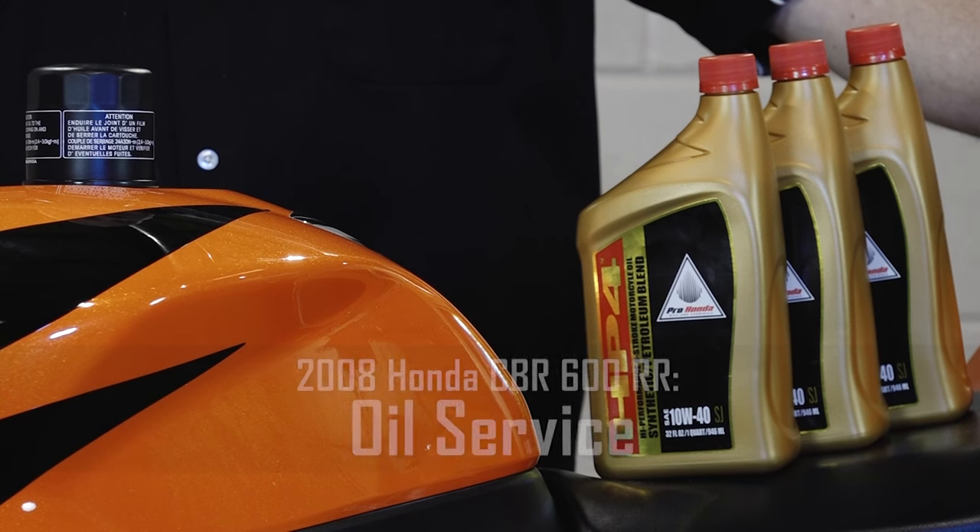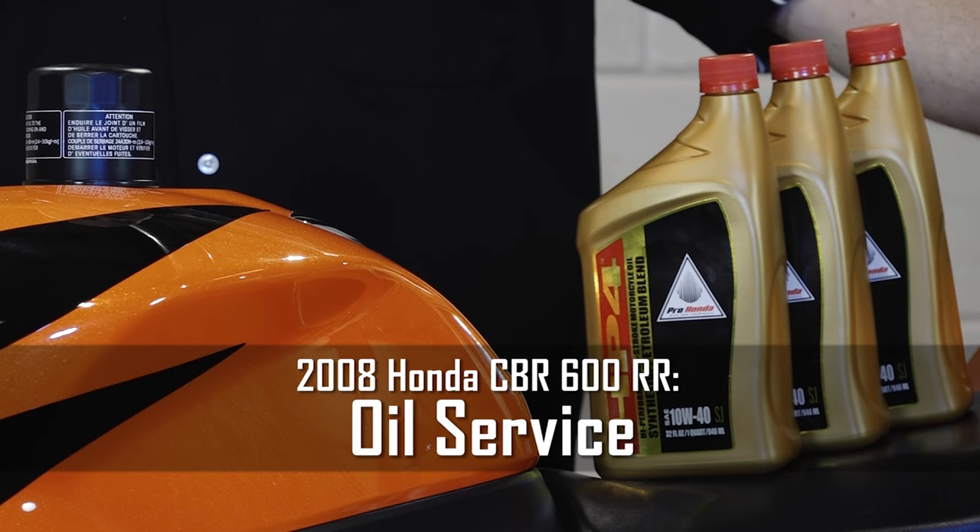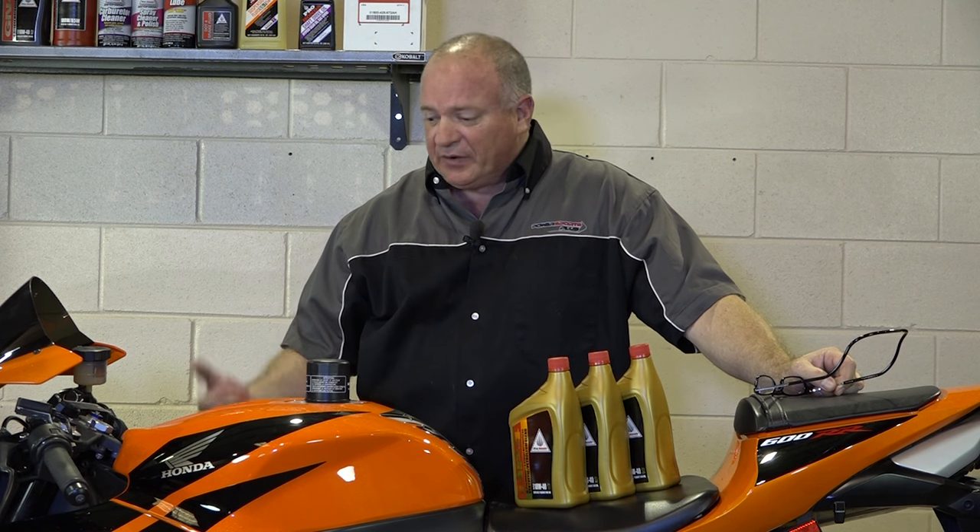Hello, John Talley here with Partzilla.com. Today we're going to show you how to do a simple oil change on a 2008 Honda CBR600RR. Start by just letting the machine run for about two or three minutes to get everything circulating around in there, then we'll lift it up and I'll show you how to get it done.